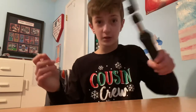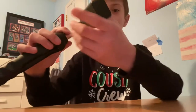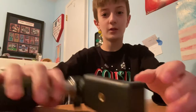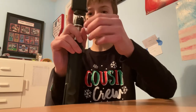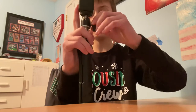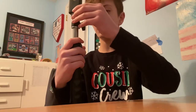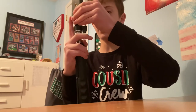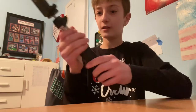Tighten it so it doesn't come off or move around. You don't want it too tight but you don't want it too loose either, because you don't want your phone flopping all over the place. You might have to experiment with that. You can also lay it at an angle and screw it tight for a different type of shot.